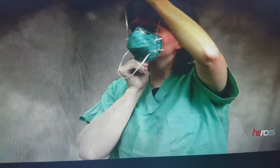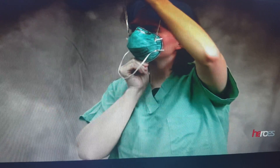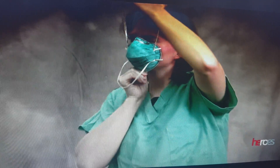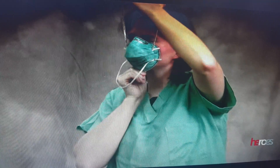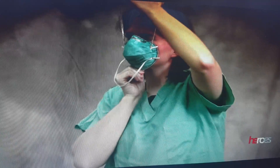Wash your hands inside the room. Then go outside the patient room to remove the mask. The mask should be removed outside the door when you leave the isolation room. So the last item to be removed is the mask.